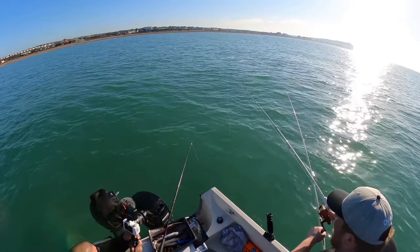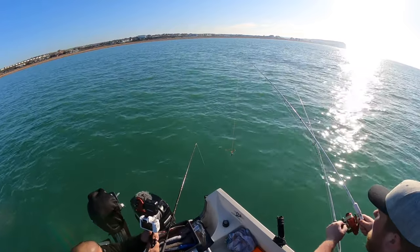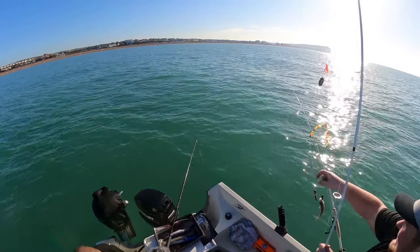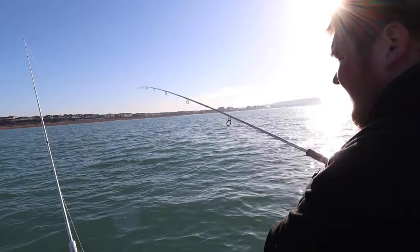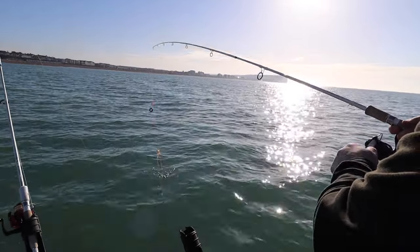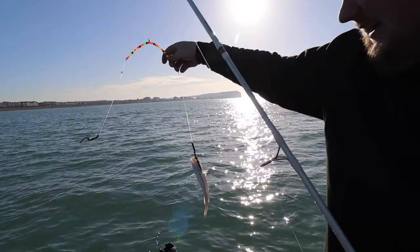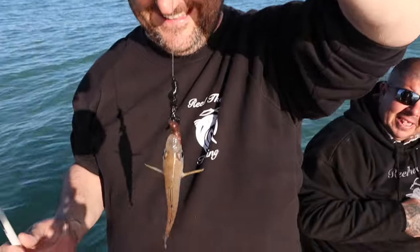Dylan's on — got a little whiting. Plenty of these I reckon today. That's a little spike. Everything that we don't want is coming on our hooks today, but there you go — fish is a fish nevertheless. And that's my first fish of the day, and on his birthday as well. Happy birthday, Danny!